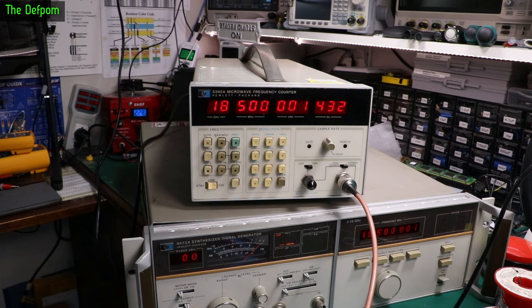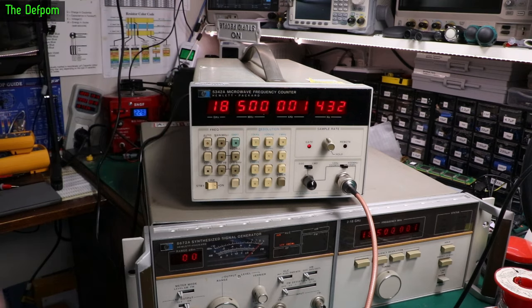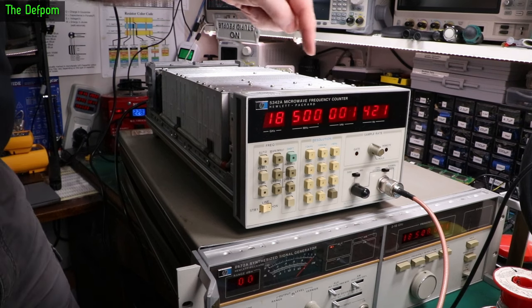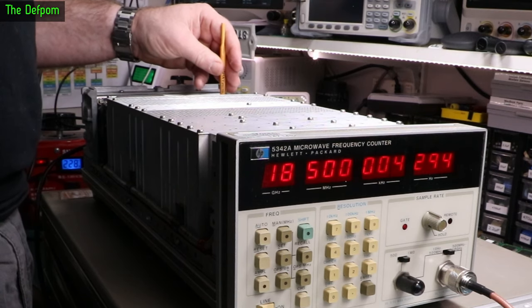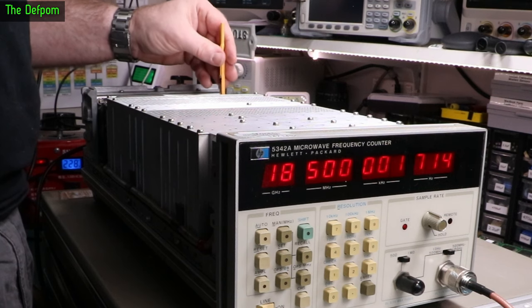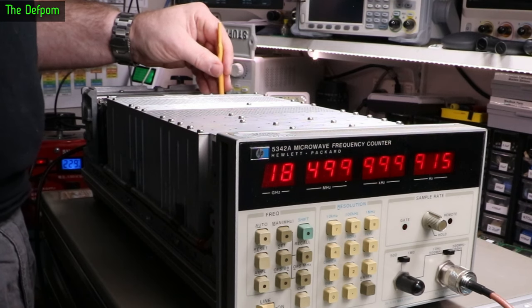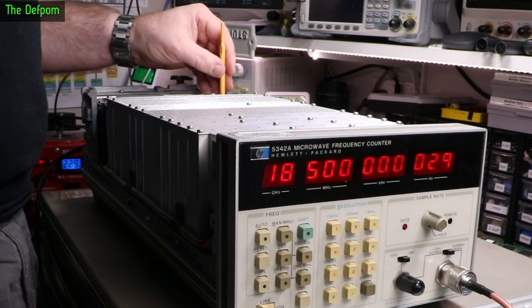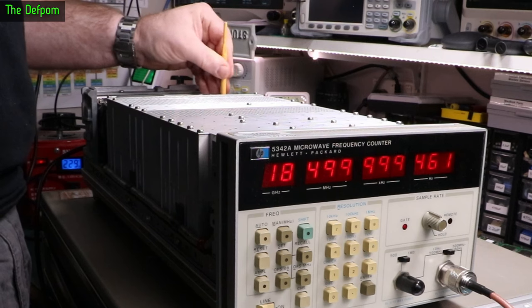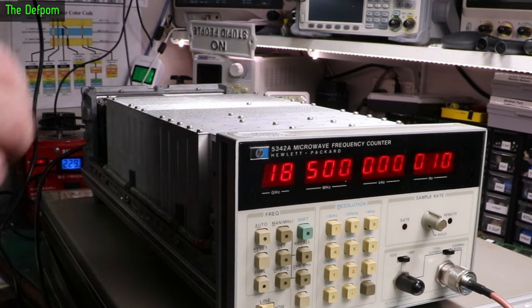Now I'm going to adjust the counter. It should be 18.5 GHz. It's a bit dirty in here, something causing problems maybe. There we go — that's close. It's a bit touchy. I think it might be a bit dirty in there, so I'll give it a wiggle. I'm going to leave it there — I reckon that will do.